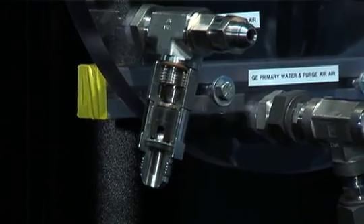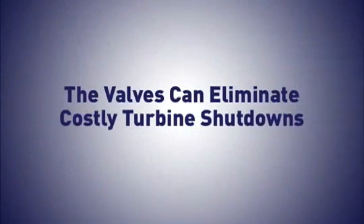Field-proven in a number of dual-fuel installations, the valves can eliminate costly turbine shutdowns, whether shutdowns are for repairs, maintenance, or fuel changeovers.